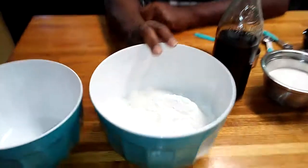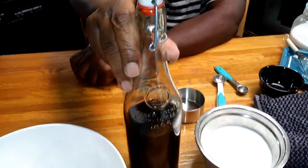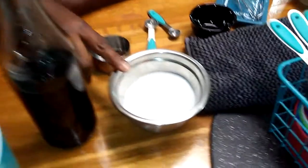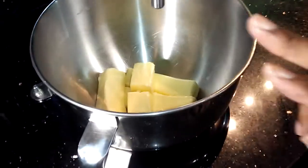To get started, what you're going to need: four cups of all-purpose flour, two teaspoons of vanilla extract, one cup of granulated sugar, a half a teaspoon of salt. And over here in the mixing bowl, we have a pound of butter.